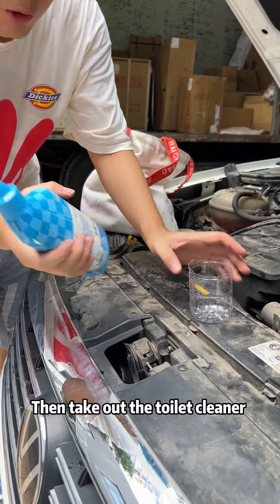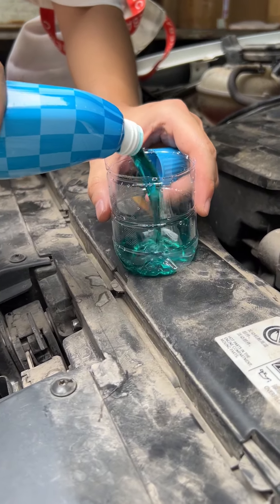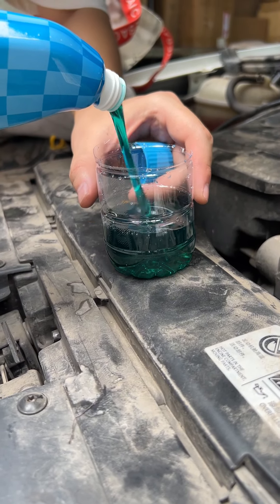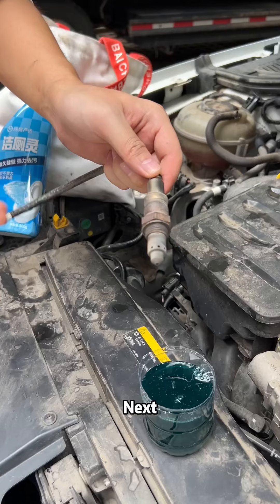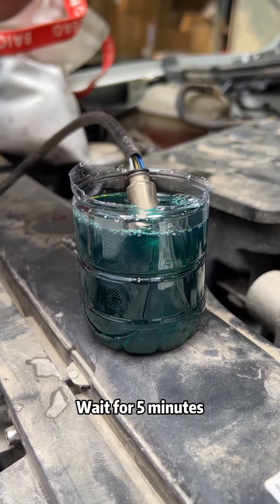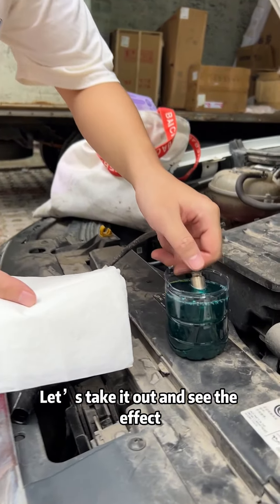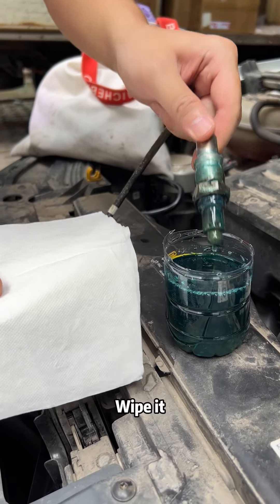Let's find a cup. Take out the toilet cleaner from the kitchen and pour it into the cup. Then soak the oxygen sensor in the toilet cleaner and wait for five minutes. It's about time — let's take it out and see the effect.